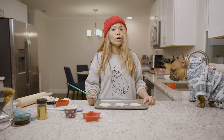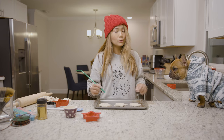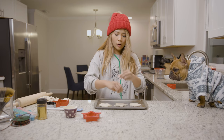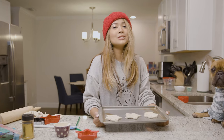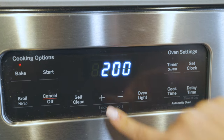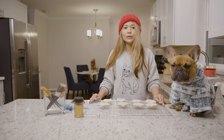Before we put the ornaments into the oven, we should poke a hole so we can put the ribbon on. You can use a straw to make the hole on each ornament. Now we're going to put the ornaments into the oven at 200 degrees for two hours. Now that the ornaments have been out of the oven and they're cool, it's time for decoration.